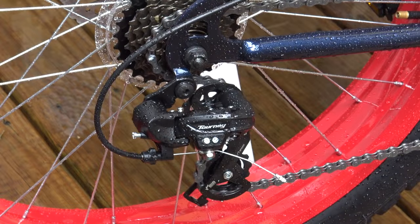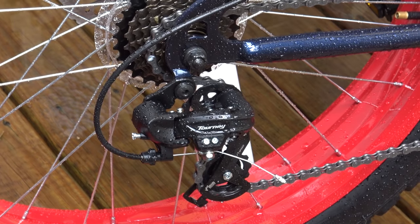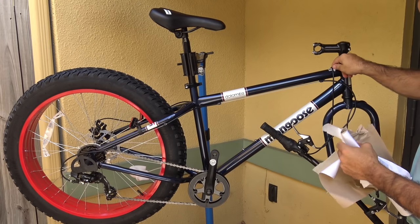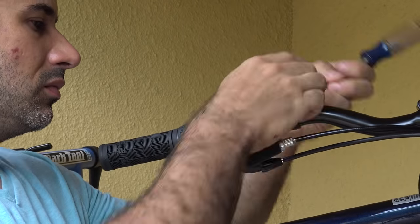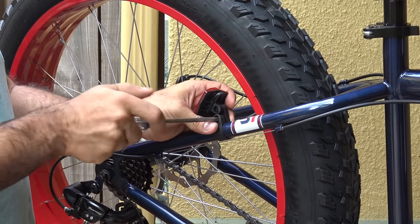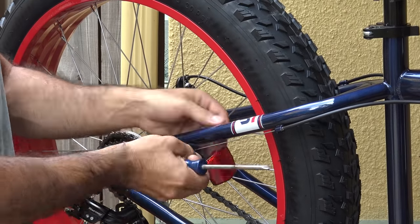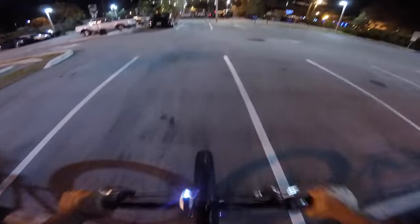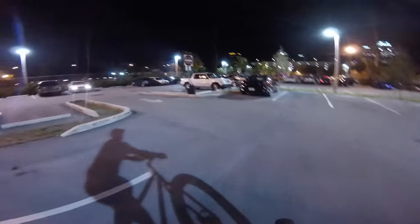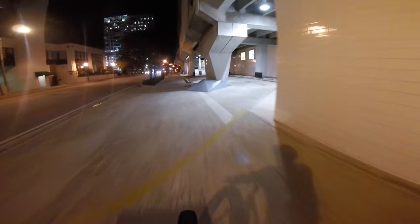It may seem like certain things could have been made better for the same price. For instance, would a smaller chainring in the front have changed the price? Well, maybe. These bikes benefit from economies of scale, or using parts that can be produced in mass quantity. So it could have been that this very popular crankset and chainring combination was actually the cheapest route. This scenario is very likely and is probably the case for many other parts on this bike, so we don't really have the right to nitpick the gear ratio.